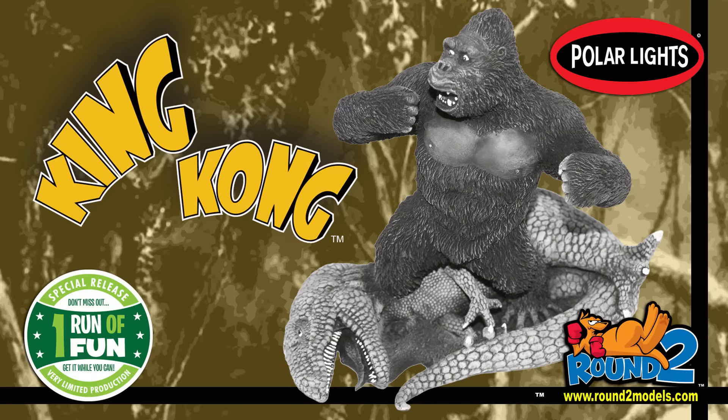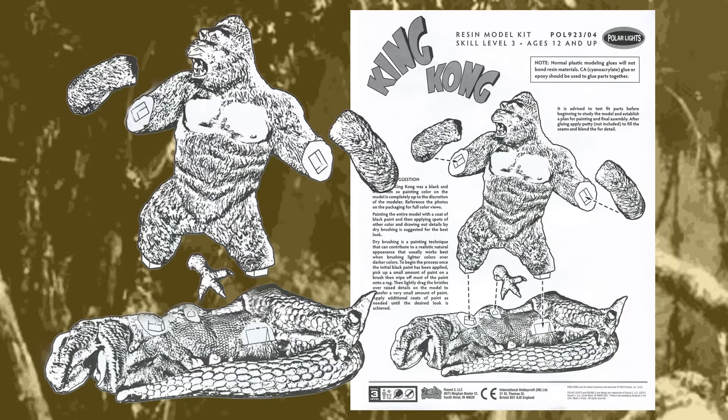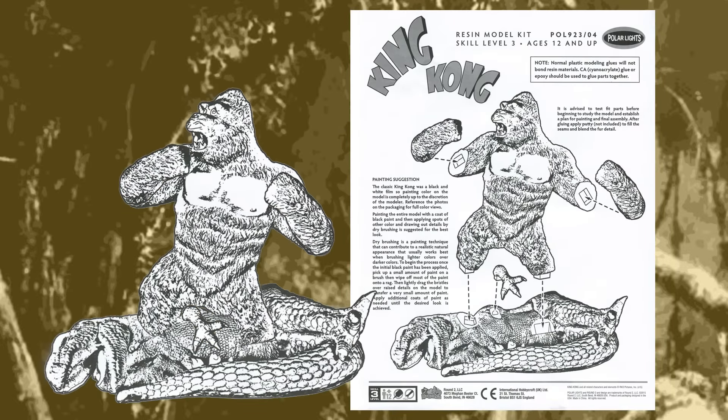This episode of Monster Model Review, we have King Kong, the 8th Wonder of the World, an all-new resin model kit by Polar Lights, Round 2. The kit comes in five solid resin, air bubble-free parts and is excellently sculpted by Gabriel Marquez, depicting the famous scene where Kong battles the Skull Island T-Rex in the 1933 film.